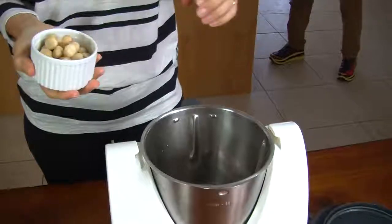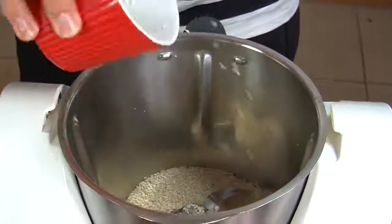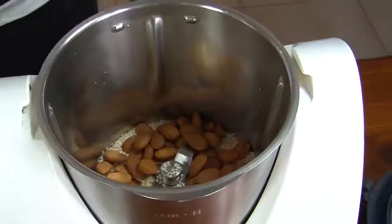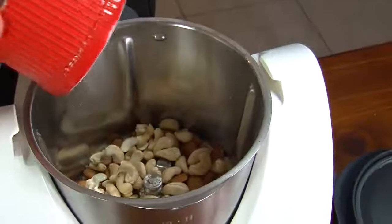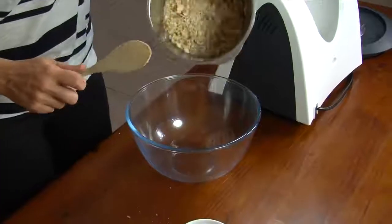First we take half a cup of macadamia nuts, then half a cup of sesame seeds, then half a cup of almonds, and then half a cup of cashews. We then turn the processor on and pulse until the nuts are chopped coarsely.